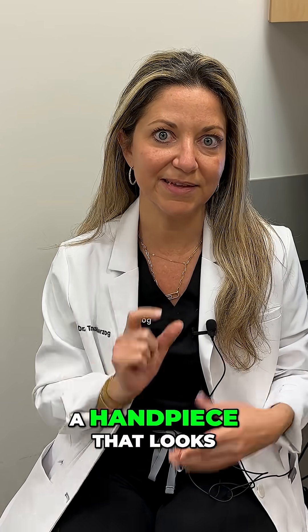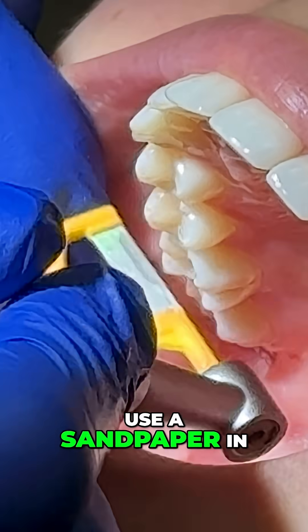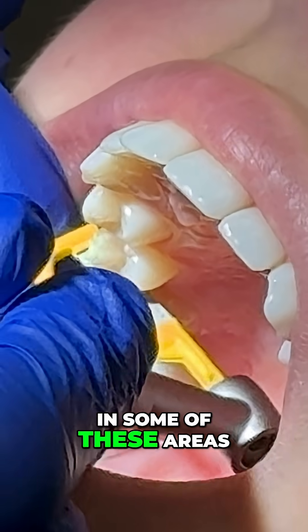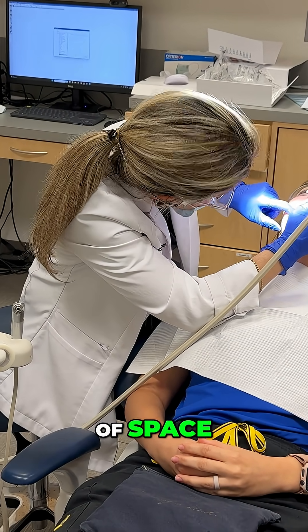And so you're going to see me take a handpiece that looks like a little jigsaw, and we're going to use a sandpaper in between the teeth to make space. In some of these areas, we're only making about a half a millimeter of space.